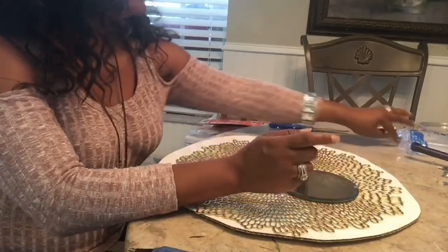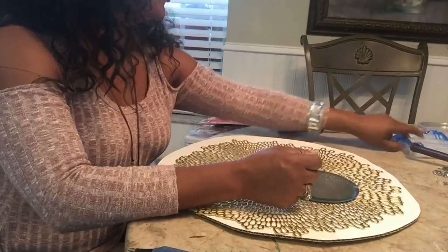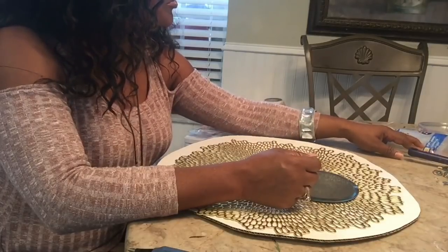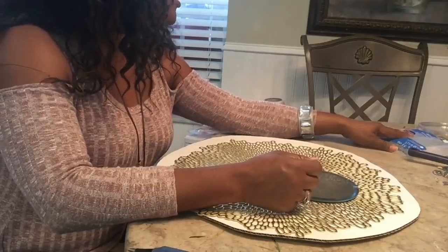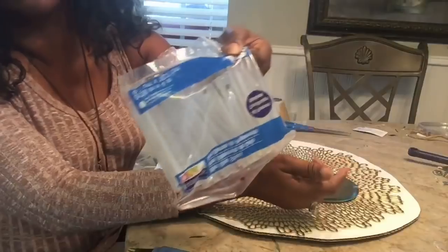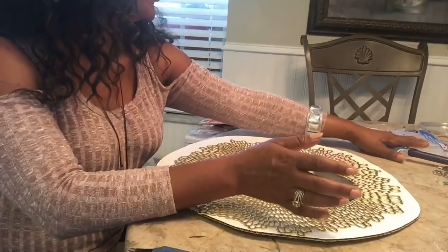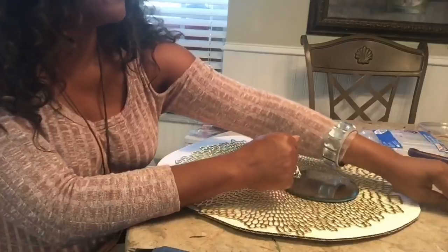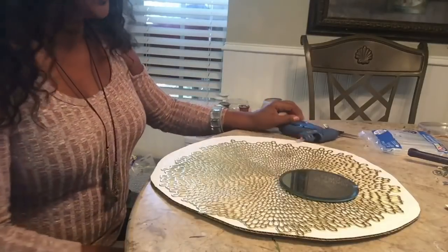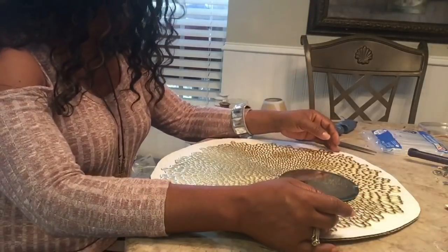You'll need glue sticks — someone asked about those. I usually get them from Walmart or Michael's. These are Art Mines, no particular brand name on them, just Art Mines. It's a hundred in the pack and works really, really well. I'm not endorsing Gorilla Glue, but that's my ultimate favorite and I use it often. So you'll need your glue sticks, your glue gun, and scissors or one of those little knives. Let's get started.